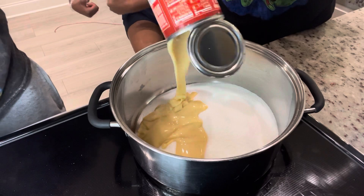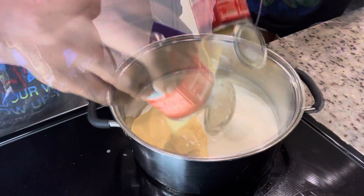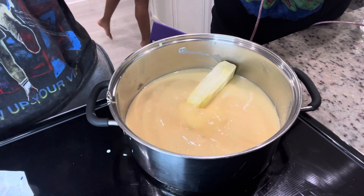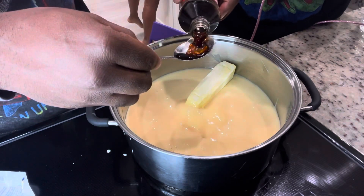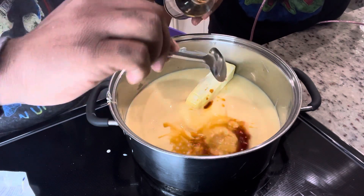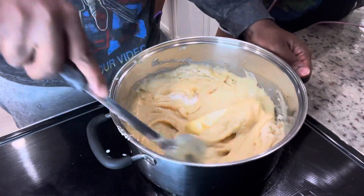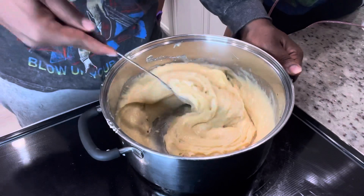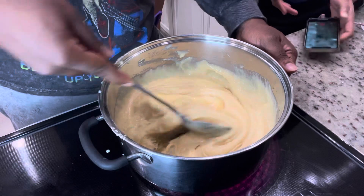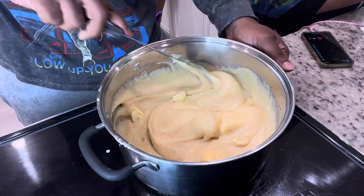You got to add that condensed milk, all three cans. Then we're going to get it cooked. Both spoons of the country stuff — we're going to stir this, keep y'all informed on how it's going. It takes about a good 20 minutes of stirring constantly. I'll be back once it gets a little more brown.